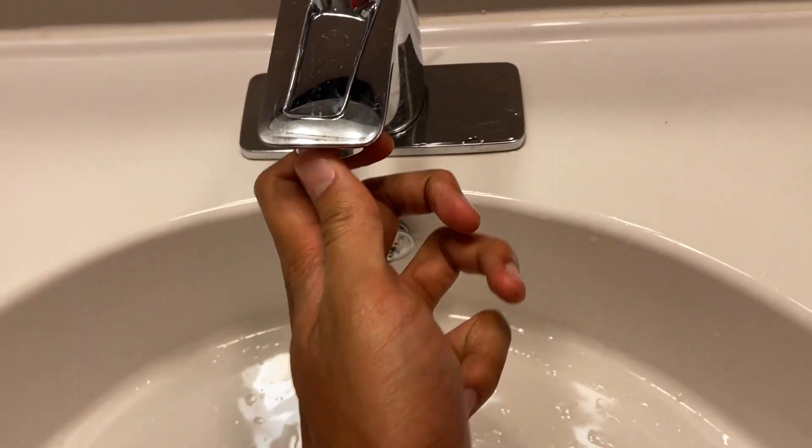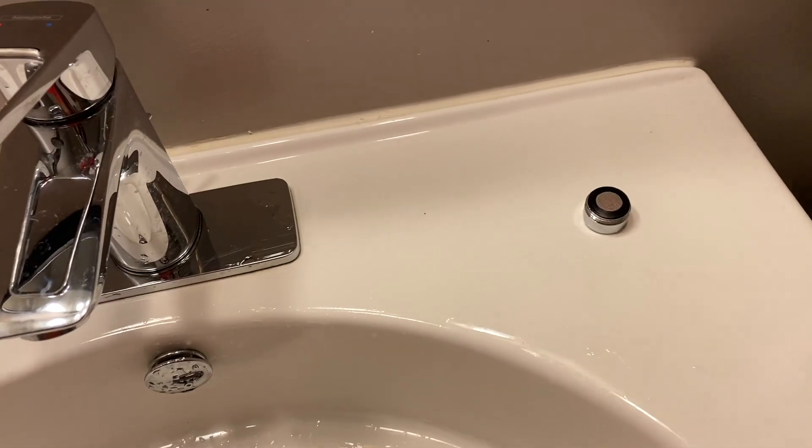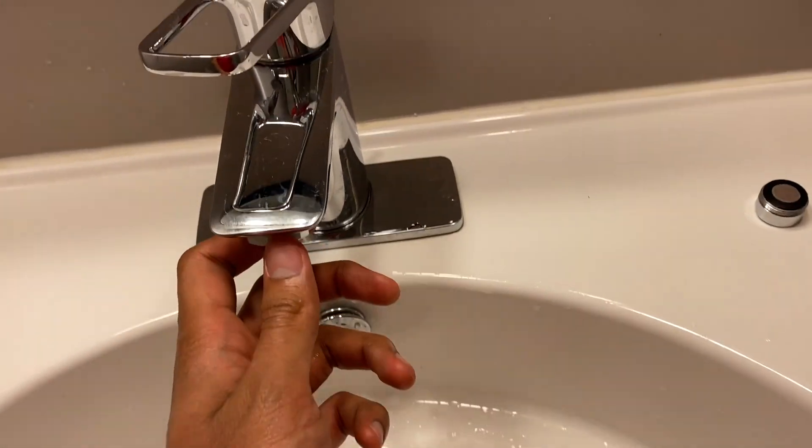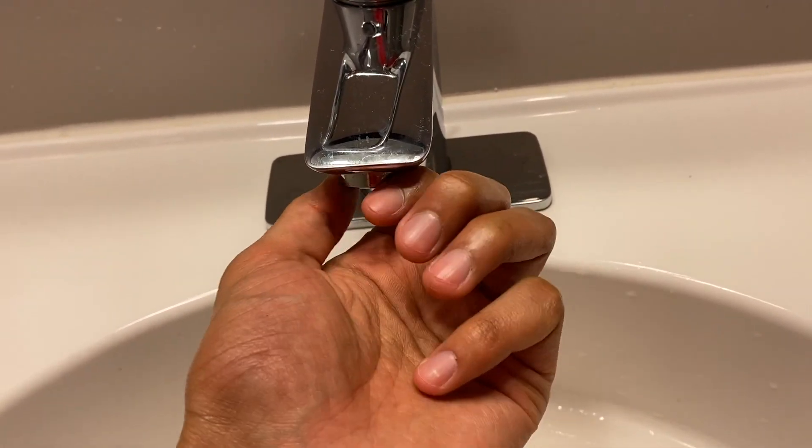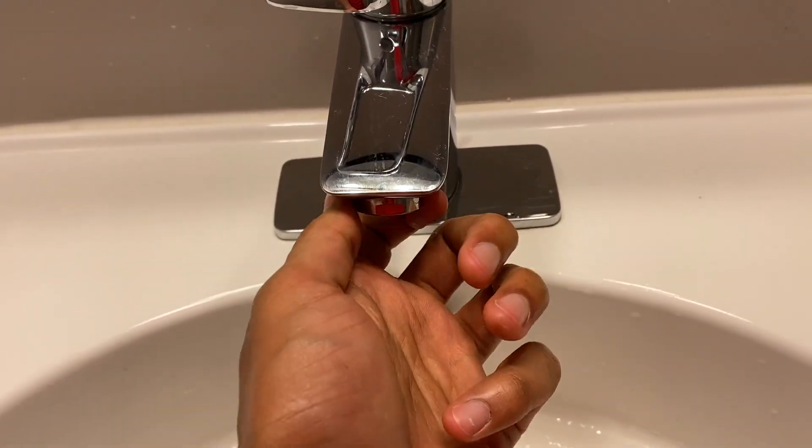I'm really excited to test out this product to see how it makes my water taste. Right now we're going to go ahead and install the Kinetic Reactor on my tap. Installing it is a fairly simple process — all you have to do is unscrew the current nozzle on your faucet, like so.